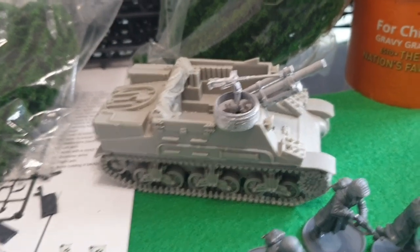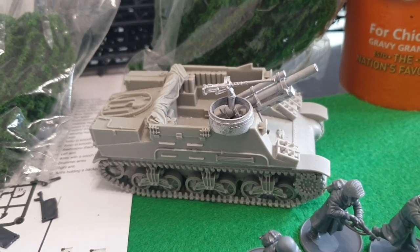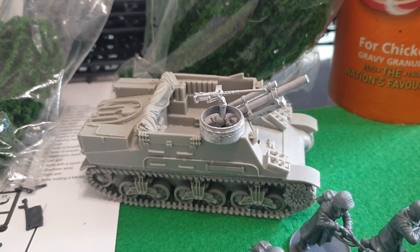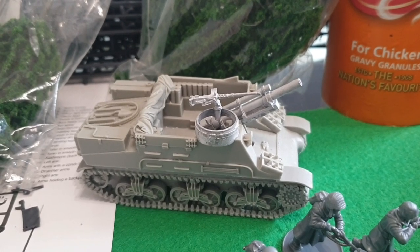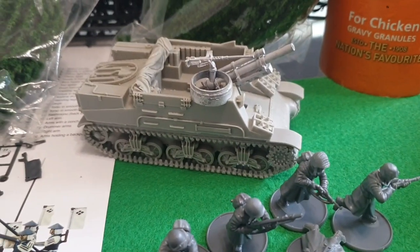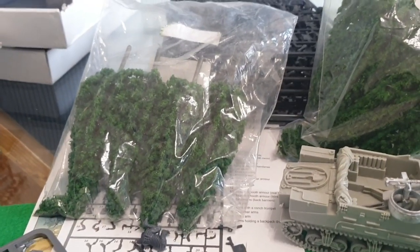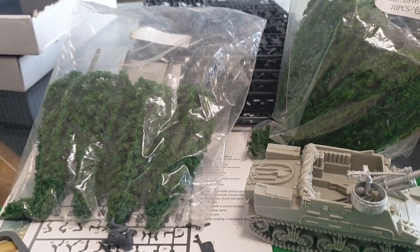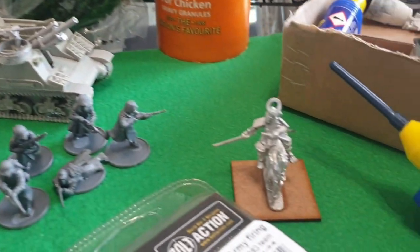I've had this kit for quite a while now — I think it's called the Priest, the American howitzer on the Sherman platform. It's a good vehicle and some artillery we haven't used in game yet, so I want to get this done. This will be done in winter style as well, along with these guys, so I can use it when we play Battle of the Bulge. I've also got some new trees that have been sitting around for months — I'm going to do them in winter style too.